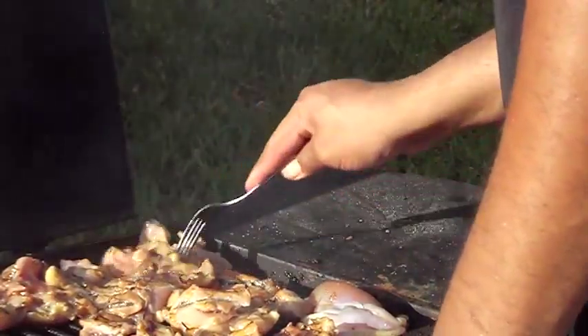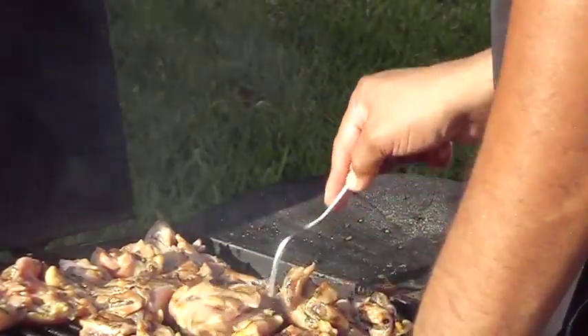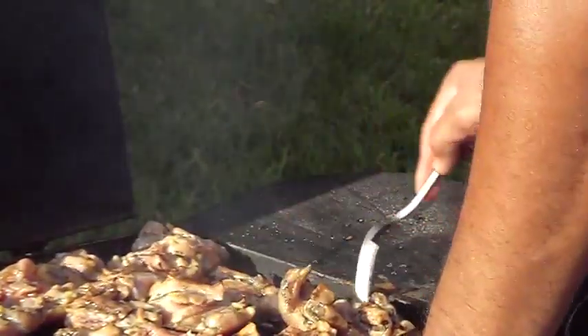Oh yeah, it's pretty good. You can smell that hooli hooli marinated in the air, intermingled with that swank swine. German recipe.